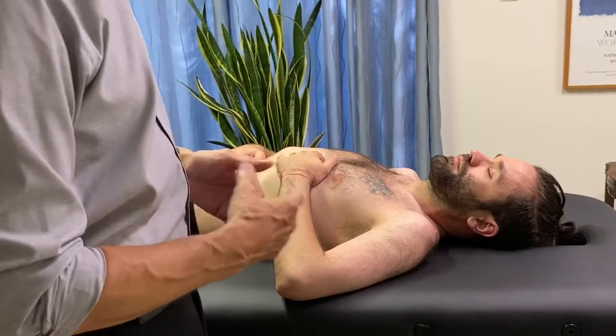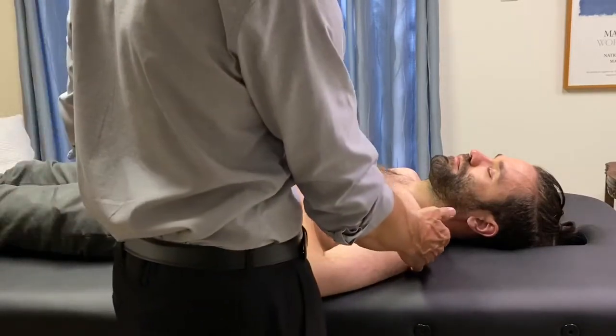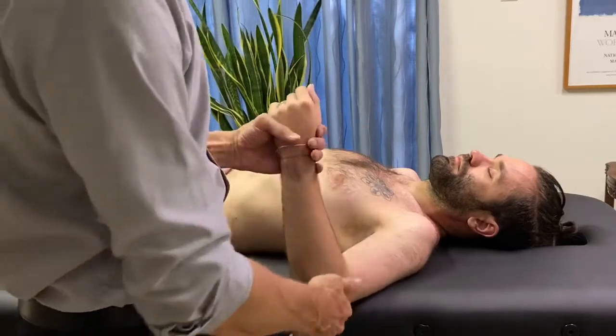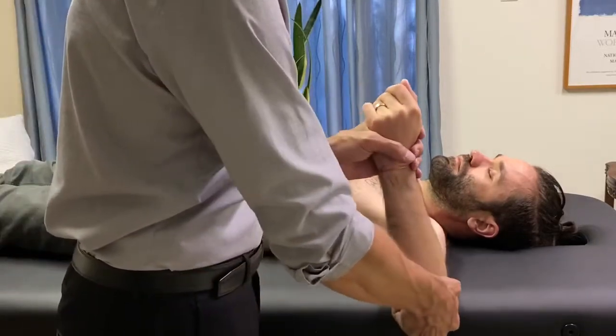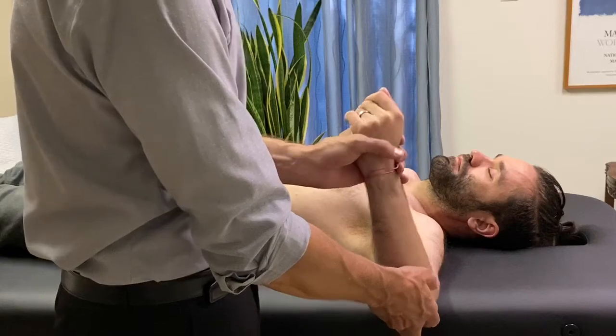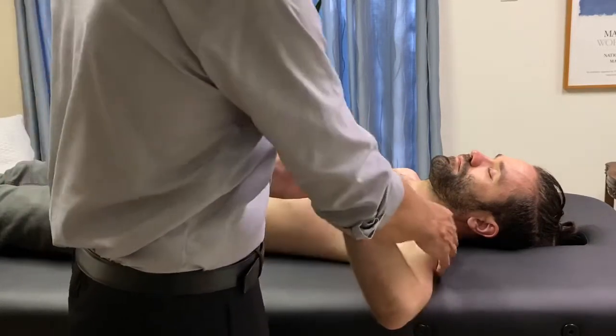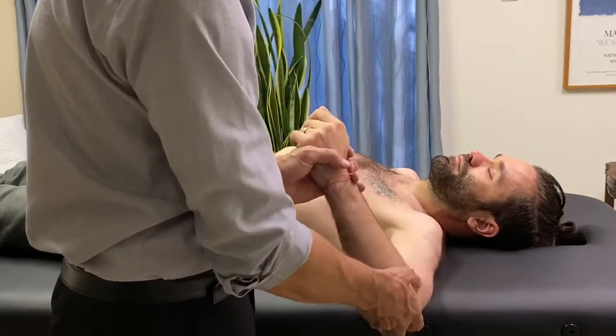This is a manual muscle test for the posterior fibers of the deltoid. It's very similar to the middle deltoid test — you're going to bring the arm out about 90 degrees, but this time you're going to tilt it forward about 10 degrees. That's going to isolate the posterior fibers.